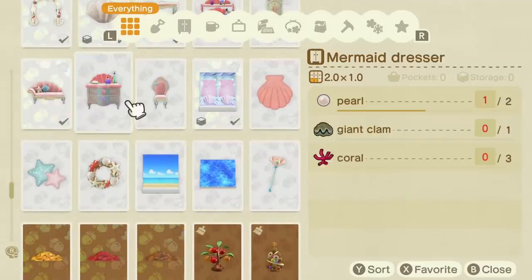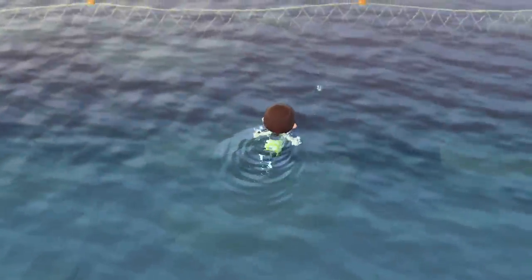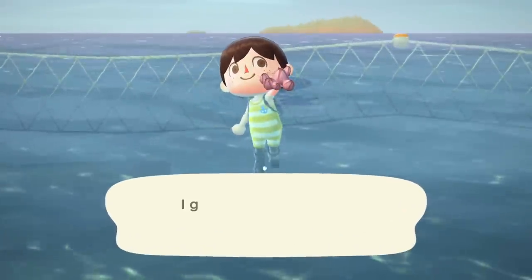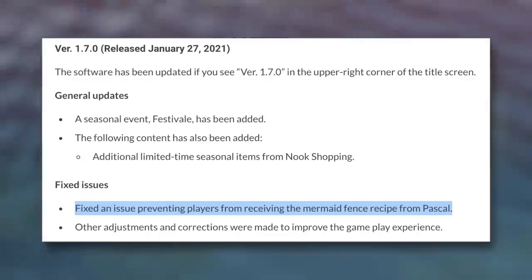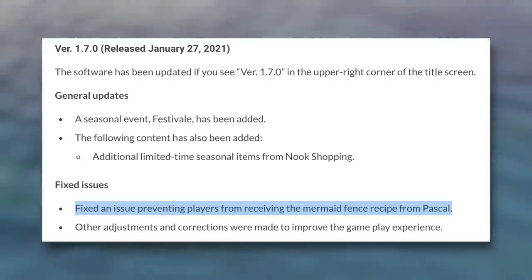This is now obtainable for the first time in New Horizons thanks to a bug fix within the January update. It isn't entirely clear what actually caused this, as Nintendo is pretty vague with their patch notes. However, the official patch notes for the January update mentioned the following: 'Fixed an issue preventing players from receiving the mermaid fence recipe from Pascal.' In short, there was some kind of bug within the game that had been stopping players from naturally obtaining this DIY recipe the entire time. Whilst working on this last update, they must have realised this item could not be obtained through legitimate methods, and therefore fixed it — as it was always supposed to be there.